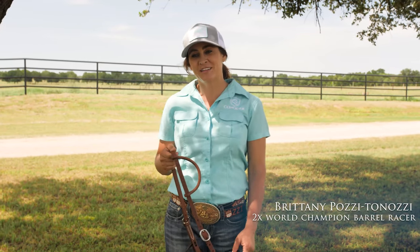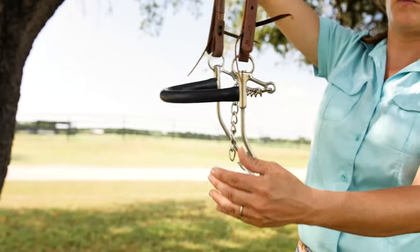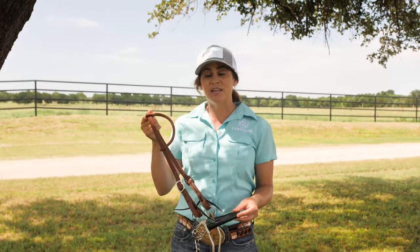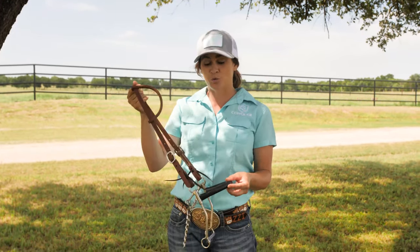I'm Brittany Posey-Tanazi and I'm here today to talk about my Hackamore that is in my collection, made by Professionals Choice. This Hackamore is actually the very first piece that we put in my collection. We make it in three shanks — this is the long shank, which I prefer, and there's also a medium and a short.